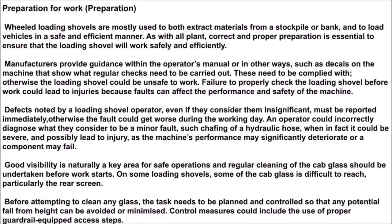Preparation for work: wheeled loading shovels are mostly used to both extract materials from a stockpile or bank and to load vehicles in a safe and efficient manner. As with all plant, correct and proper preparation is essential to ensure that the loading shovel will work safely and efficiently.